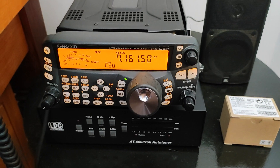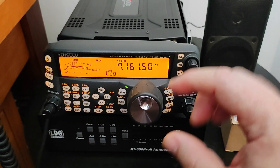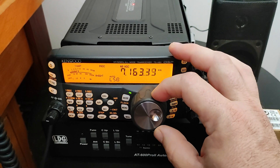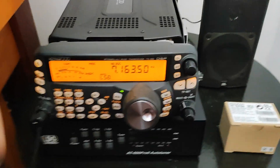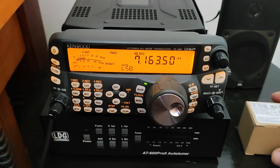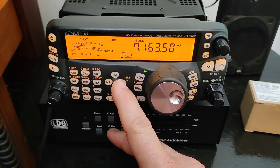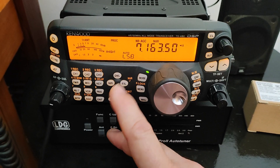Let me show you how it works. I'm going to change the frequency up a little, and you can see the interference working here. Once you install this filter in your rig, it will allow you to turn up — once you press and hold this button.